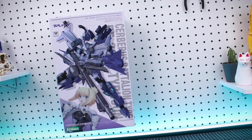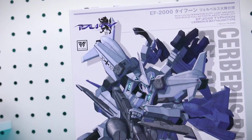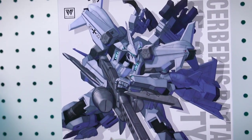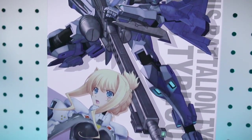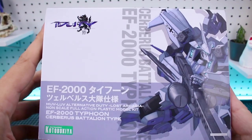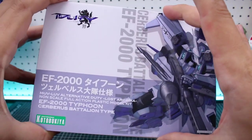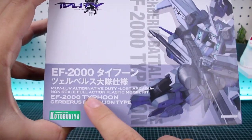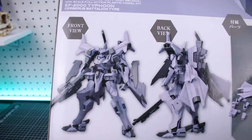Starting off, taking a look at the box — some really cool box art on the front featuring the Cerberus in a cool action pose with that very long gun, and the pilot down at the bottom as well. Going around to the bottom of the box you can get a sense of how deep it is, so there's a lot of stuff in here. This is non-scale, but I think the size is generally roughly about the size of a 1/100 scale Bandai MG-style kit.